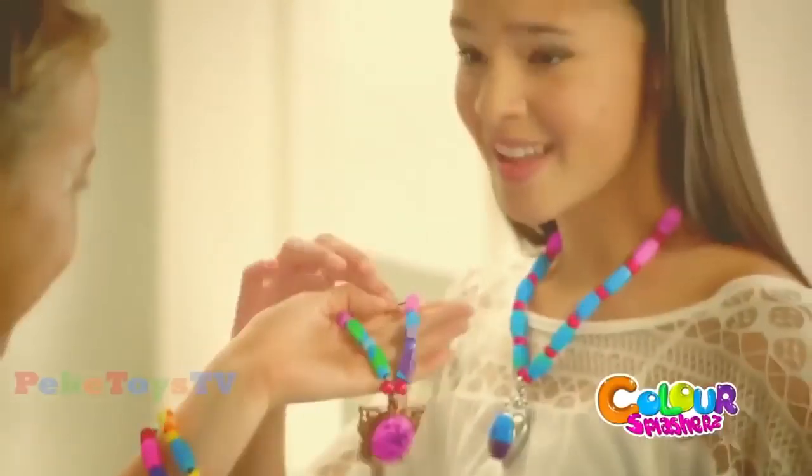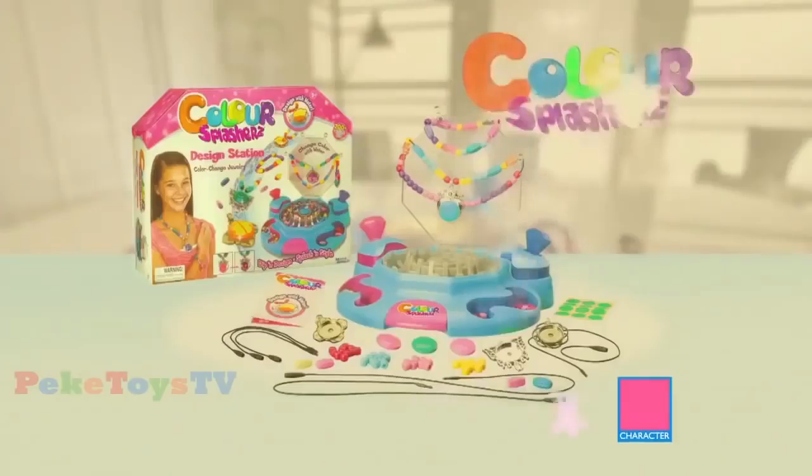Easily design beautiful jewelry with Color Splashers. Color Splashers. From Character.